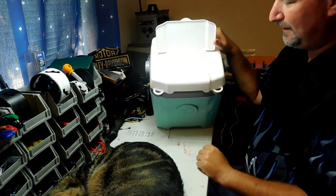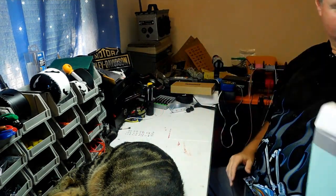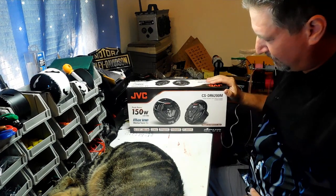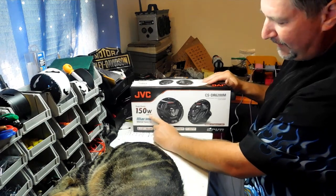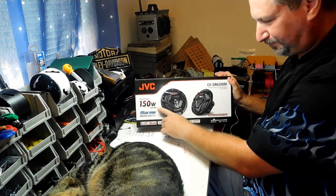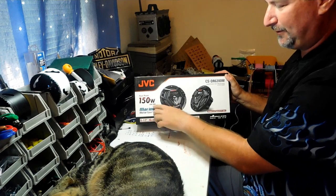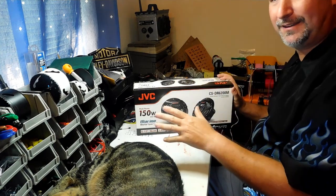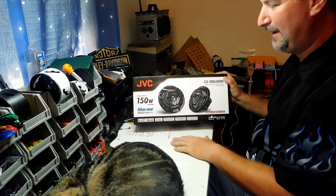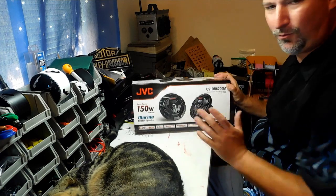Let me show you the speakers we're putting in this cooler. These are the JVC 150-watt peak, six and a half inch speakers — 50 watts RMS. When buying speakers, the RMS number is what you really want to look at — that's what the speakers can handle on constant play. 50 watts RMS is actually a pretty loud speaker, perfect for portable backyard applications — the pool, the river, the beach.